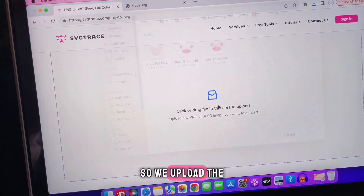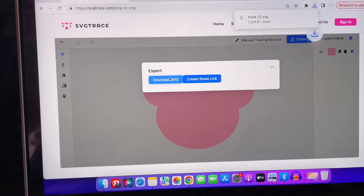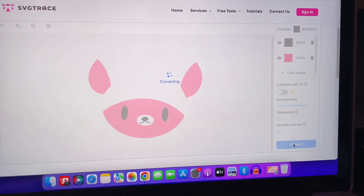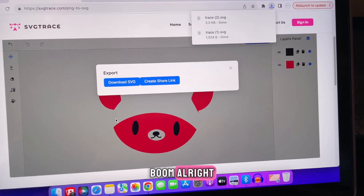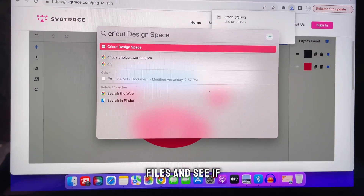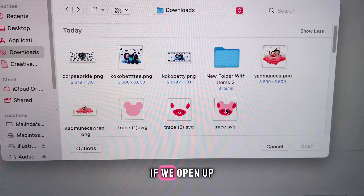Now we will do the other one — that one we have to do two separate times, so we upload the main color first and convert that, export it, then finally the additional file for the two other colors. Now if everything works out as we want it to, let's open up Cricut Design Space to test out the files and see if we have to resize them.